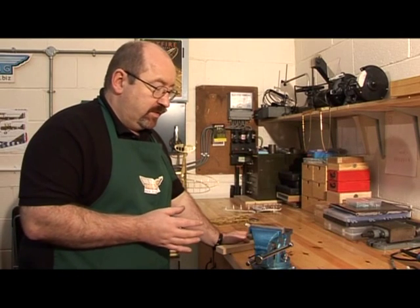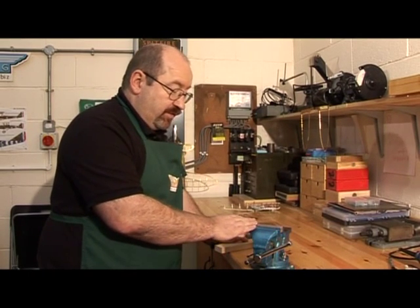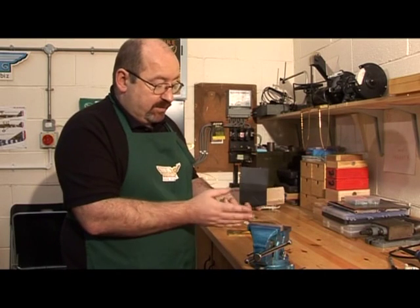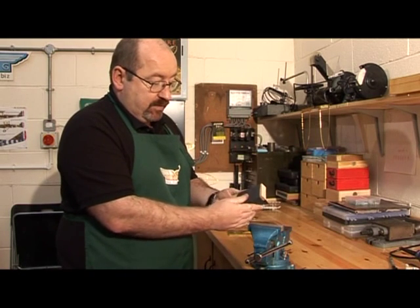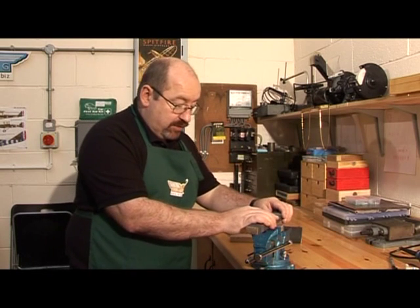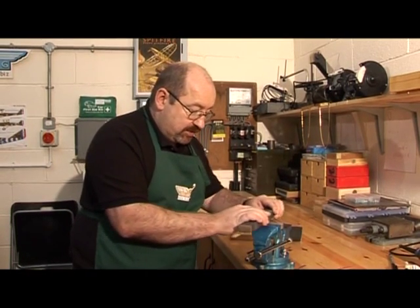Once the draw filing with the needle file is complete it takes the edge to a smoother finish, but another method to go to the next stage is to take some of the wet and dry paper supplied in the kit and glue it to a wooden block so it's nice and flat — then you can repeat the process using the wet and dry and it takes it to a more polished state.